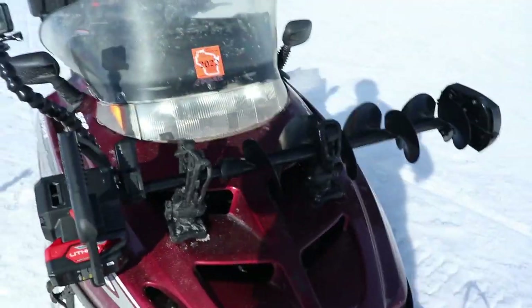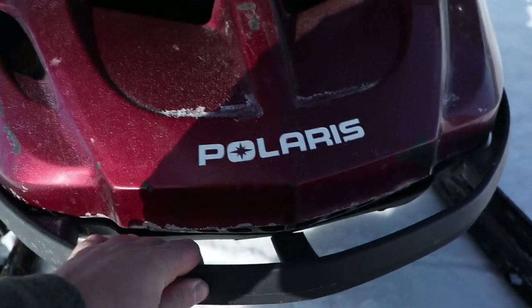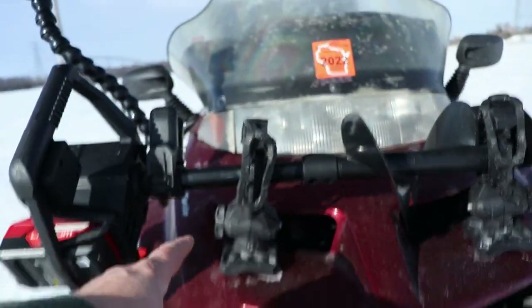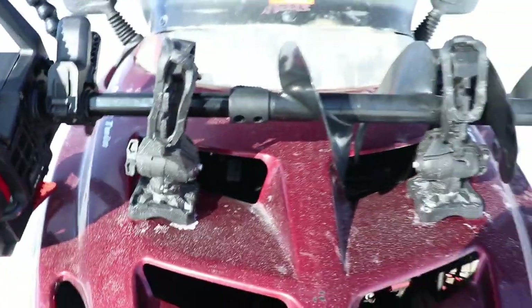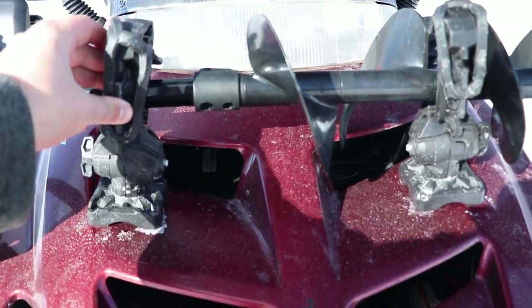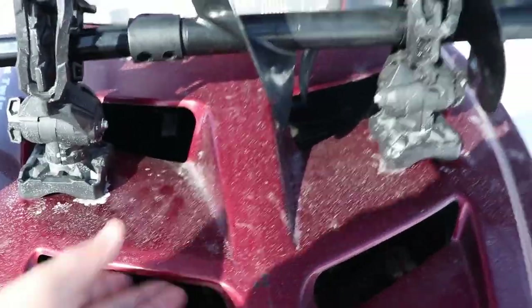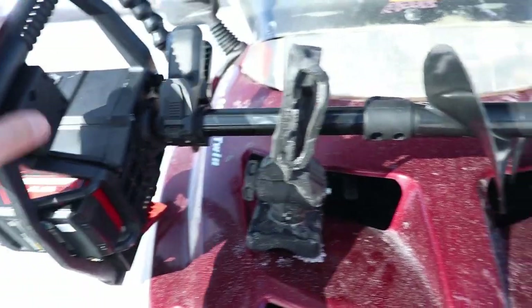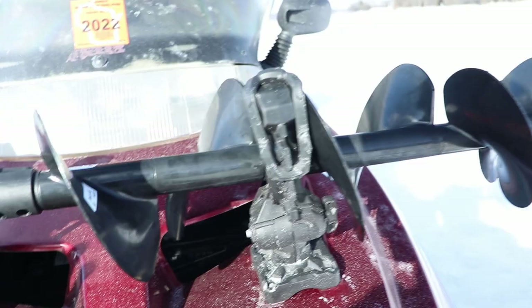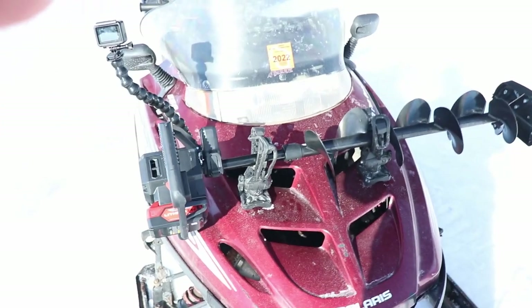Starting at the front: I did have to get a bumper for it because it was missing one — that was only about $35, and I installed it myself, super easy. I highly recommend auger straps — I'll link those below. This is the StrikeMaster 24-volt lithium auger, I believe it's about seven or eight pounds. If you've got a heavier auger, I think it'll be okay — I've seen a lot of guys mount heavier augers this way and they seem pretty stable.